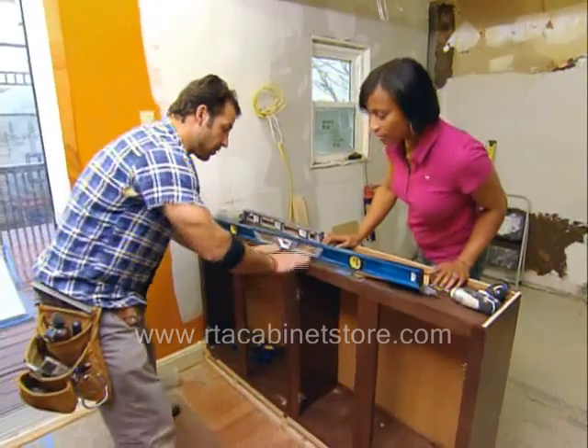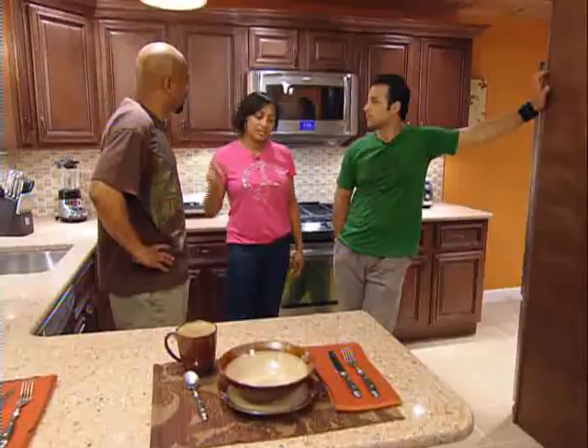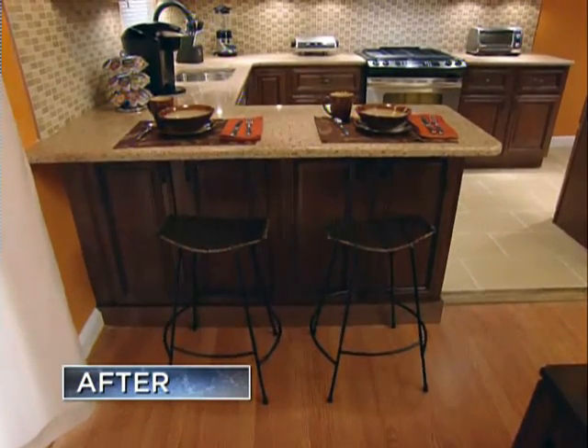Awesome, Jamila. This is the beginnings of your new storage solutions. We now have more storage than we had before. Before, it was a knee wall that had no purpose, but now this actually provides storage, so it's now functional.